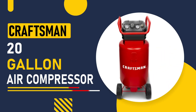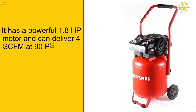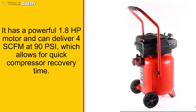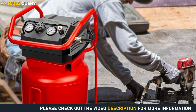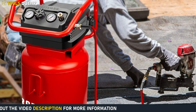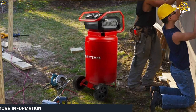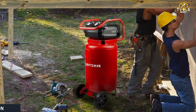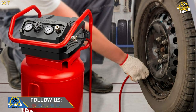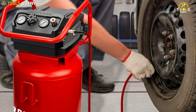Third on our list is the Craftsman 20-Gallon Air Compressor. It has a powerful 1.8 HP motor and can deliver 4 SCFM at 90 PSI, which allows for quick compressor recovery time. This means you can use a variety of tools without having to worry about waiting for it to catch up. It's made of stainless steel and features rubber feet to reduce vibration and noise, and the oil-free pump means no maintenance is required.